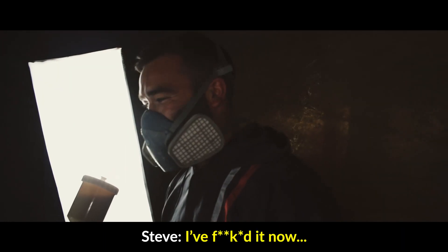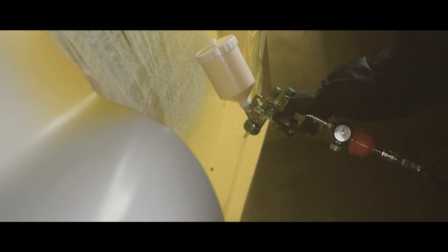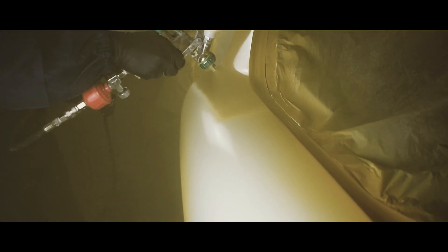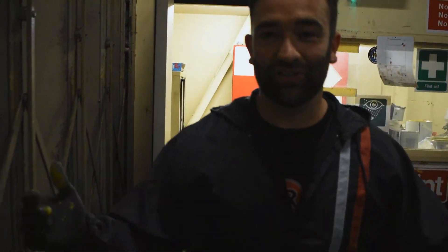No going back now. Alright guys, Jordan's got to go now, it's midnight, we've been at it for 12 hours, and I'm only on to the second stage of base coat. He's going to go and I'm going to stay until the early hours of the morning. I'll catch you tomorrow when it's finished.